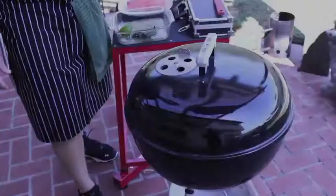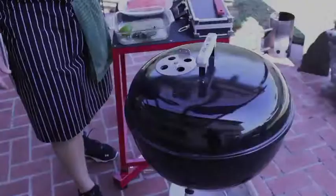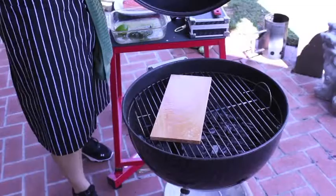Now that that's heated up a little bit, we're going to go ahead and move our plank off of the direct heat, and just slide our salmon on there too.